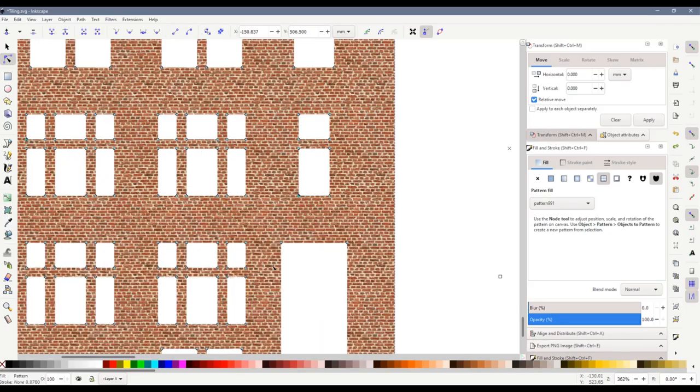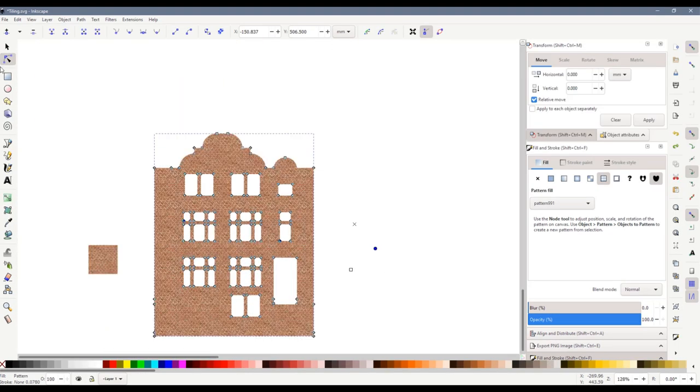The square — hold down Control when using it to keep everything in proportion — and as you move the square closer to the cross the texture gets smaller and smaller, so you get it to the size you want. The circle rotates it — obviously we don't want rotated bricks so we'll leave that. So that's about the right size and that's all there is to it.